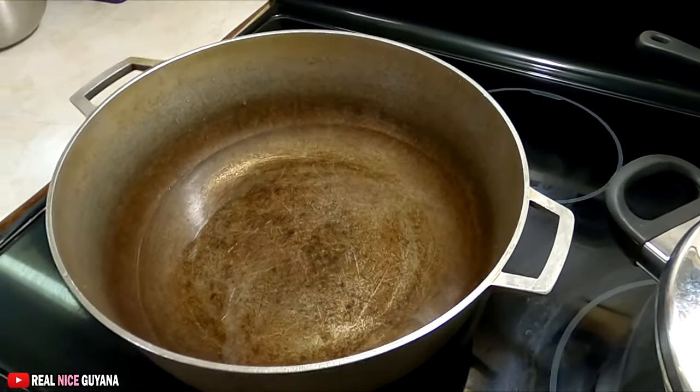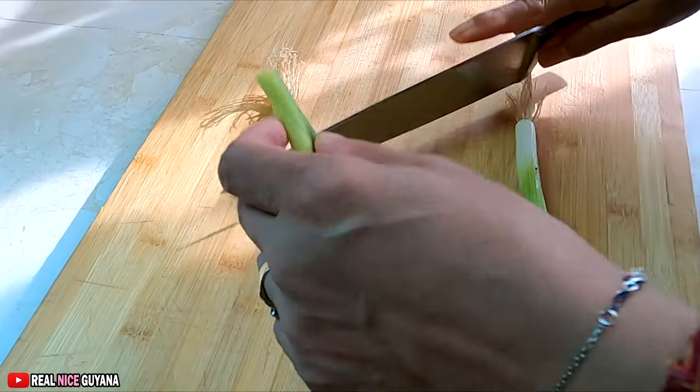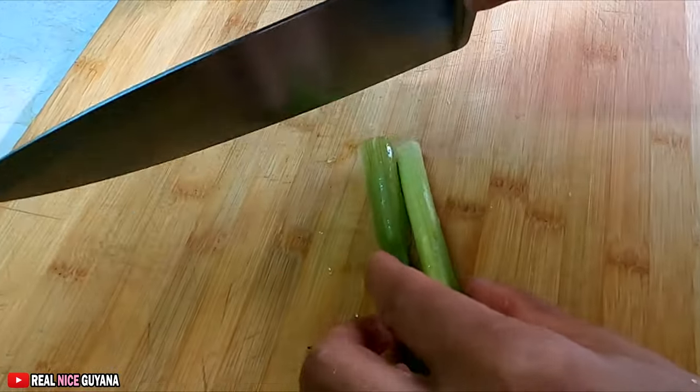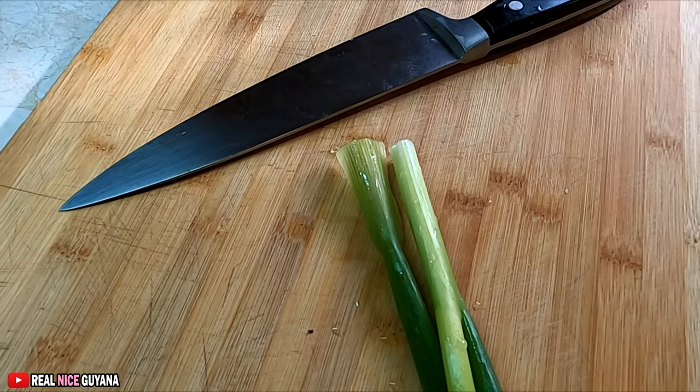So the first thing we are doing is adding some water on our stove. We're gonna start getting our seasonings ready, guys, for the scallion and so on. So when last did you have some of this yummy cook-up and fry fish?